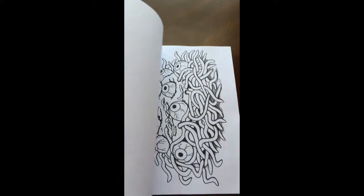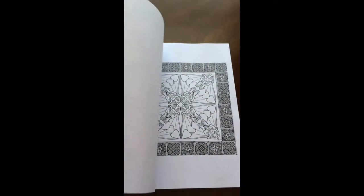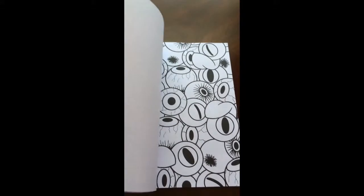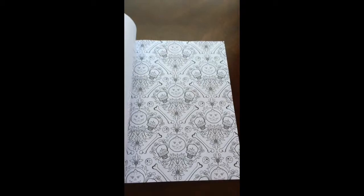There are thirty-one illustrations in this book. They are all single-sided. You marker lovers can slip in an extra sheet so you don't have to worry about bleed through to the next page.